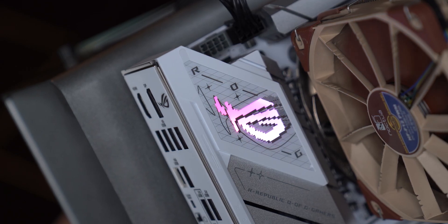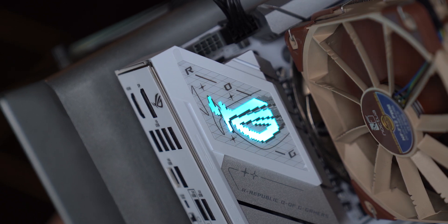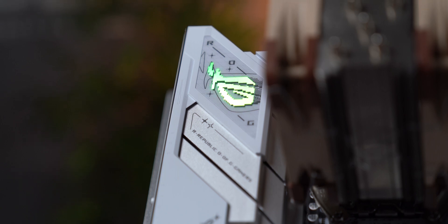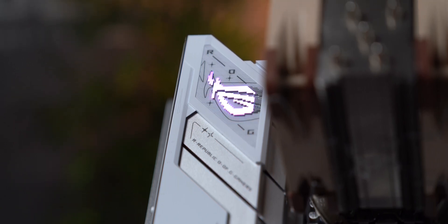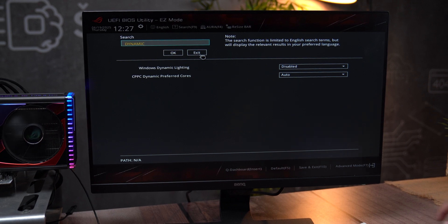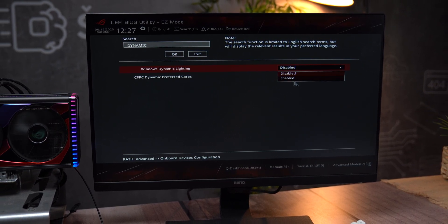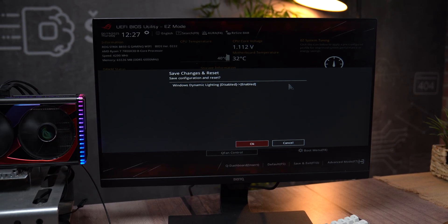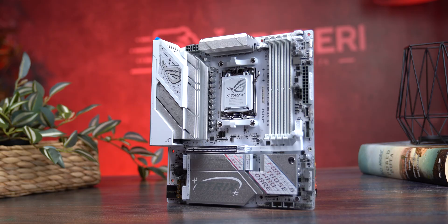One of the best things about this motherboard is something we rarely see: fully functional ARGB lighting you can control directly from Windows 11 with no software required. The ROG crest on the rear section lights up with RGB effects and is fully compatible with Windows Dynamic Lighting. Just enable the option in BIOS, then in Windows right-click the desktop, go to Personalize, select Dynamic Lighting, and adjust from there — no Armory Crate, no background ASUS apps. That's a huge win for anyone who wants a clean system.